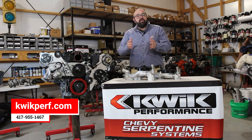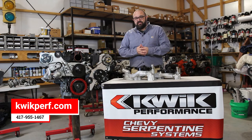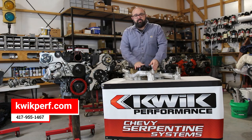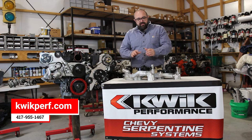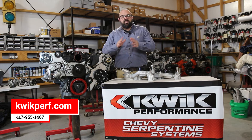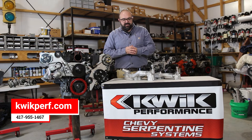Now if you have a truck engine, one of the great opportunities that GM blessed us with is the ability to take your truck water pump off and put an LS3 Camaro pump on. It's going to have the same belt spacing but you're going to have the outlet coming straight out the front, which is going to make for a nice clean installation.